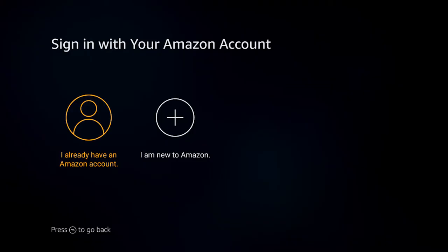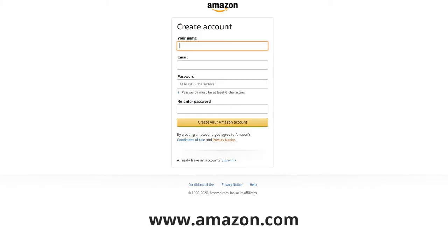First, you'll need to connect an Amazon Fire Stick to your TV. This will require you to have an Amazon account. If you need to set up a free Amazon account, you can do so at Amazon.com. For connecting your Fire Stick to your TV, simply follow the instructions provided in your Amazon Fire Stick box.